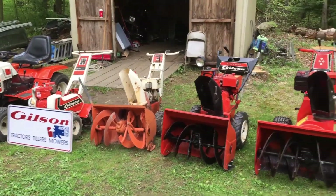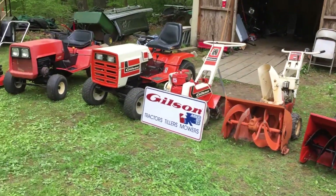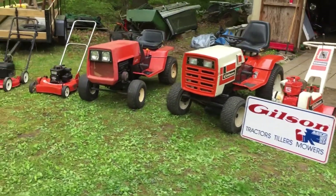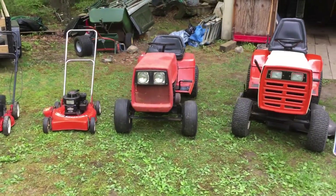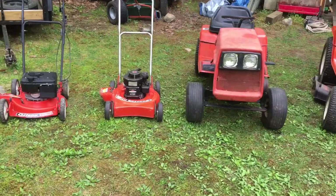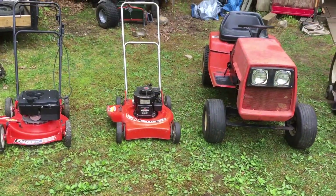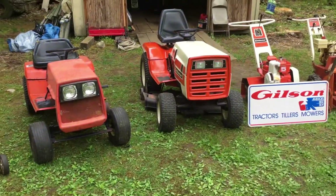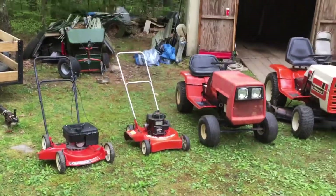Little five horse on it, so you've all seen these. The other two I've got to do a video on is this older little garden tractor right here — I'll get to that one eventually — and this little push mower. This was my parents' first mower that they bought, their first Gilson. Yes, we still have it, just like that tractor.